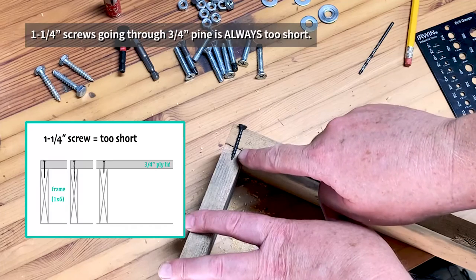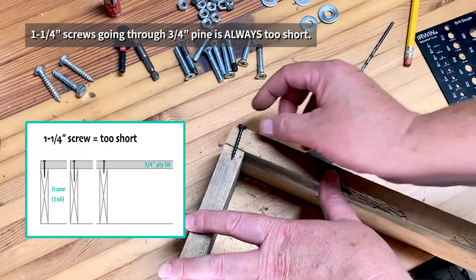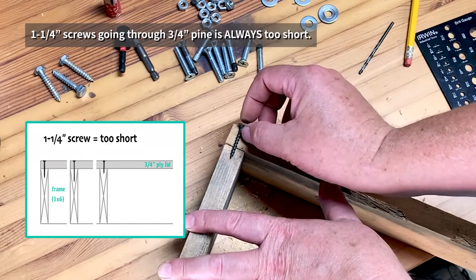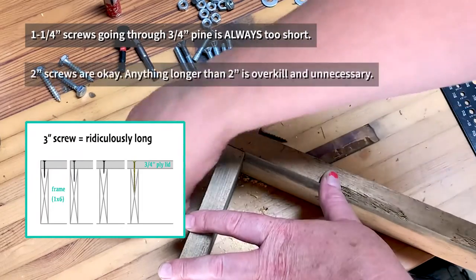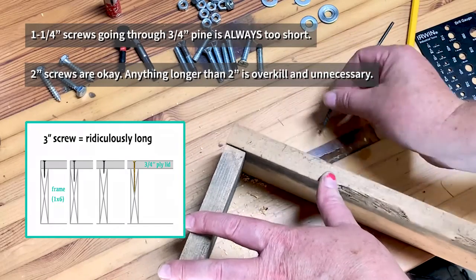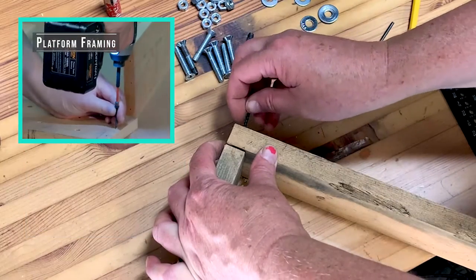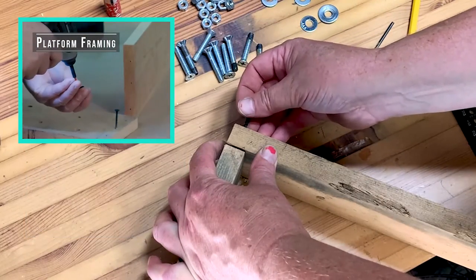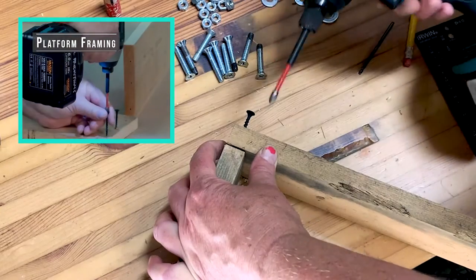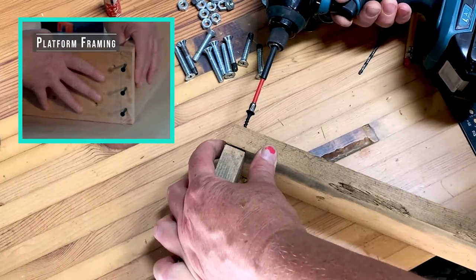One-and-a-quarter — the next size down — is too small. I'd barely have two or three threads gripping, and when I overtighten it, it's going to strip out and nothing's going to hold. Going bigger than one-and-five-eighths is a little overkill for this operation. You'll be doing things like putting a piece of pine against another piece of pine a lot, and you'll be using other tools like pneumatic drivers too. But if you're building a platform with one-by-six, you're going to be doing this exact task.